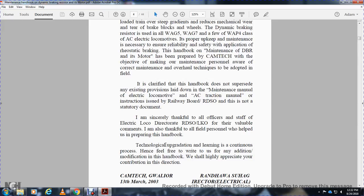Thanks are given to RDSO Lucknow for their valuable comments, and also to the field personnel who helped in preparing this handbook. Technology upgrade and gradation being a continuous process, readers are free to write in with additions or modifications to the handbook, and contributions will be highly appreciated.